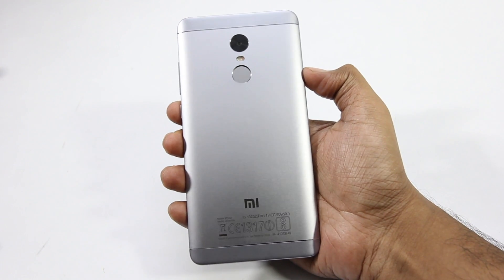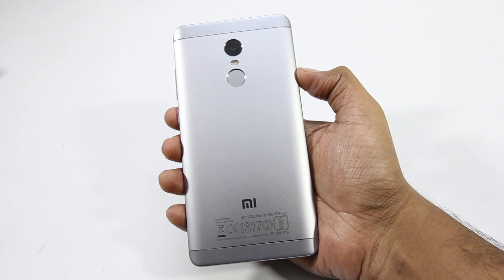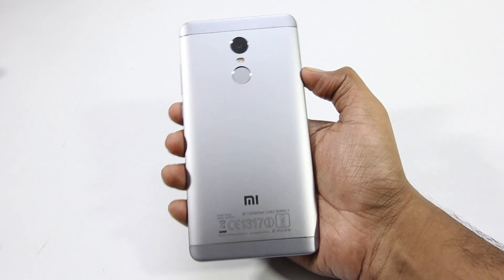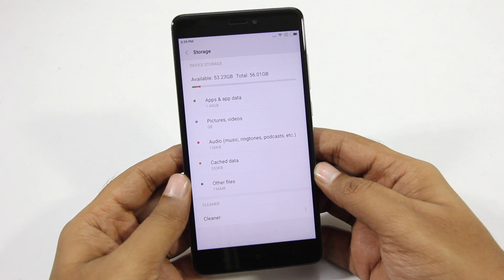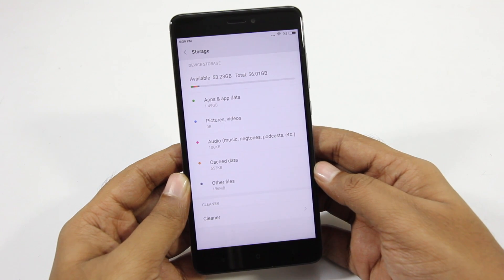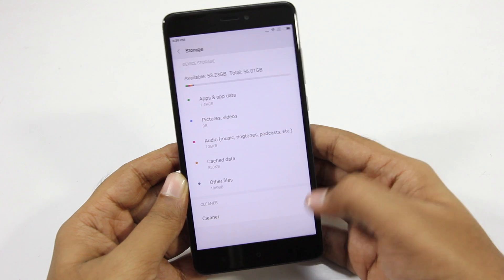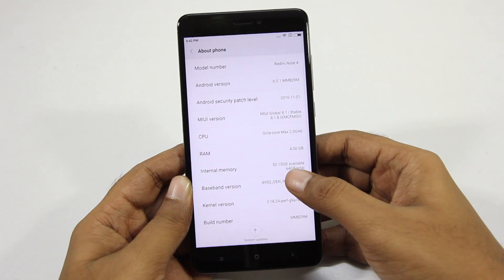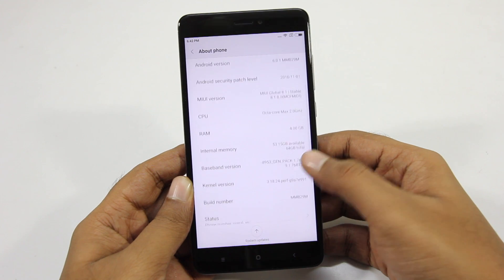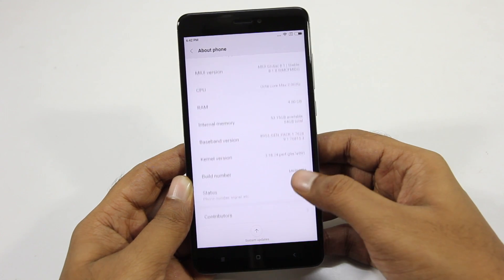To the back we have the camera, flash and the fingerprint scanner, and underneath we have the Xiaomi branding. In terms of storage, this phone has 64GB of internal storage. So there are two variants: one with 32GB of internal storage and 3GB of RAM, and 64GB of internal storage and 4GB of RAM. So this is the 4GB model.